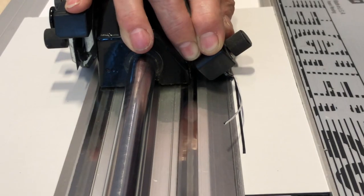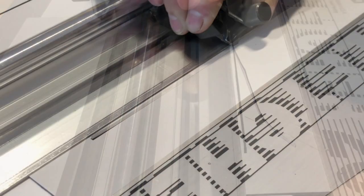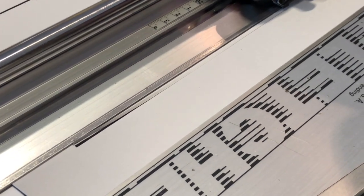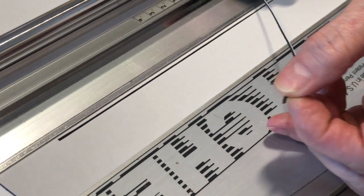I have used a black core mat. I have cut the lines at a 45 degree angle. These bevels face each other, creating the channel that emphasizes the picture.